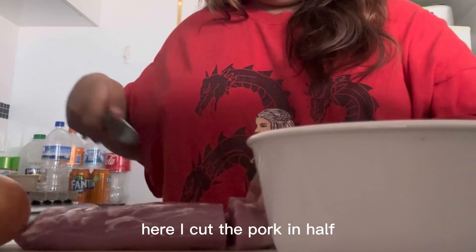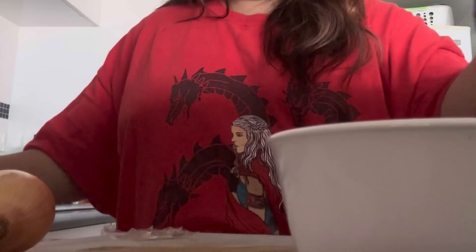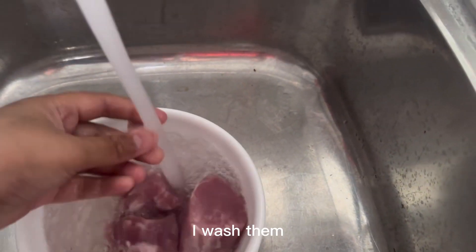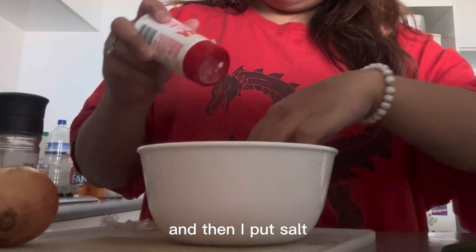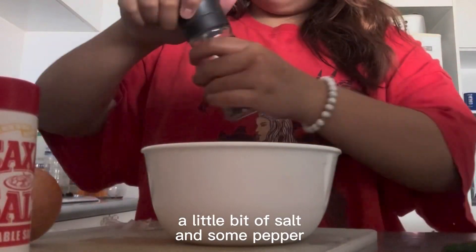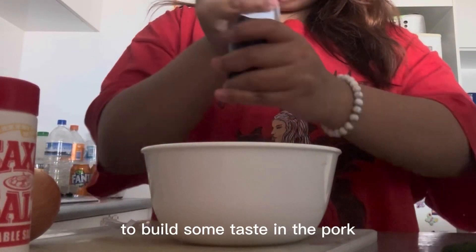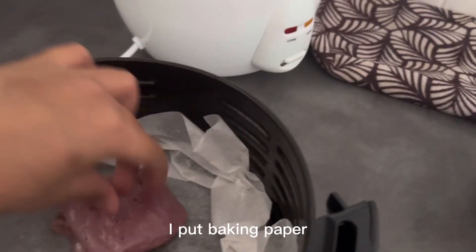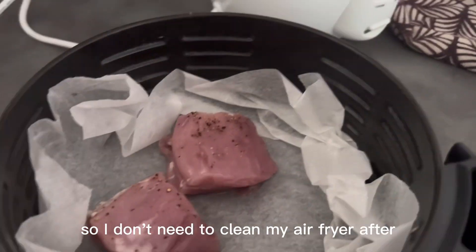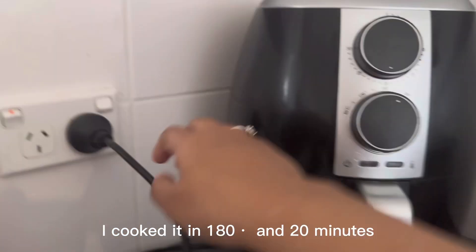I cut the pork in half, so I'll save the rest for later. I washed them — my hands are clean. And then I put a little bit of salt and some pepper to build some taste in the pork. I put baking paper so I don't need to clean my air fryer after. I cooked it at 180 degrees for 20 minutes.